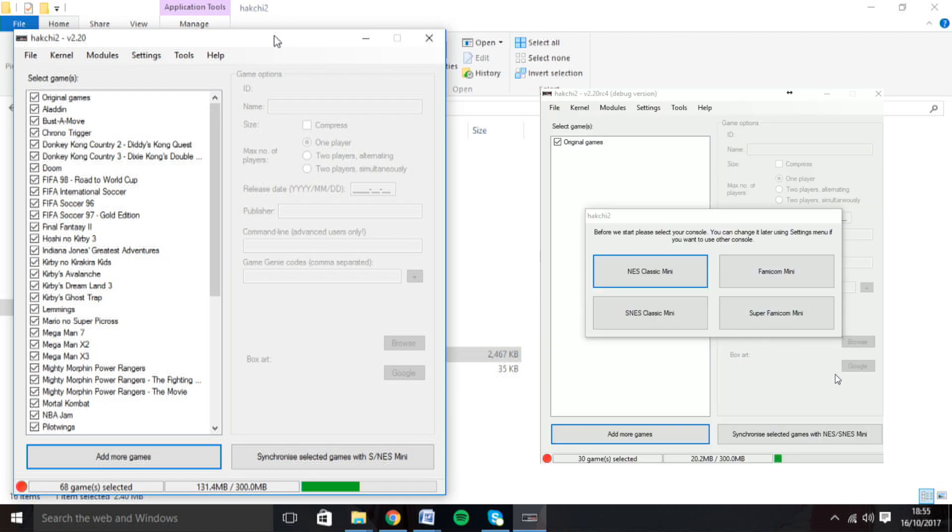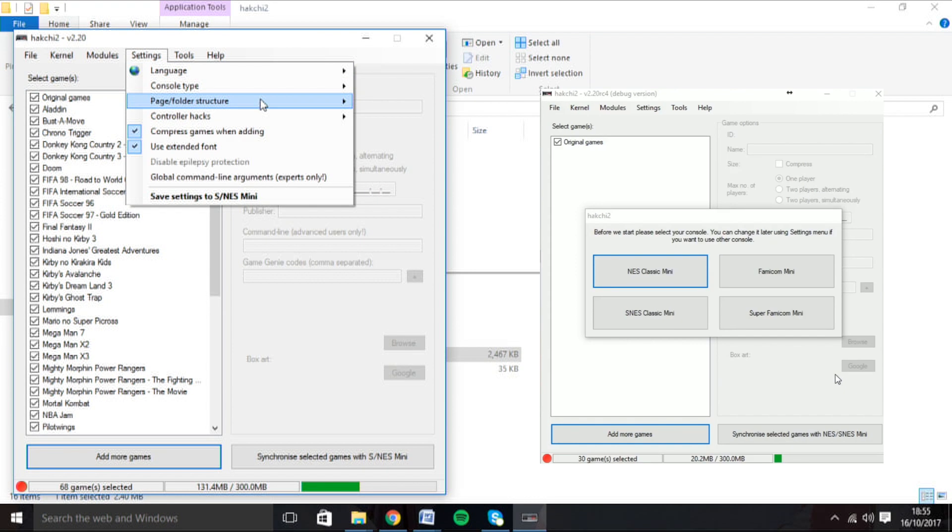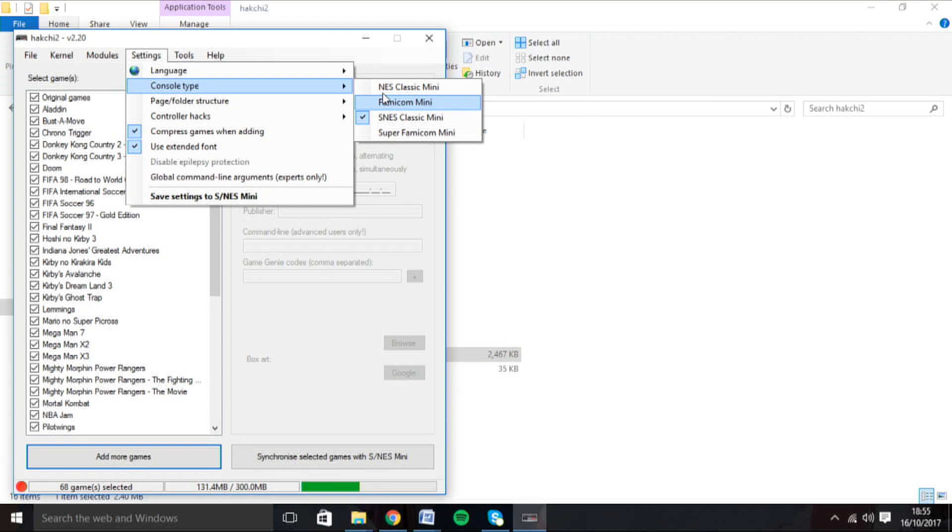The first time you open up the software, you'll be asked to select which console you have. You can always switch back and forth between the NES or Super Nintendo Mini, as well as the Japanese versions, by clicking up here.